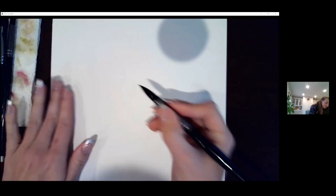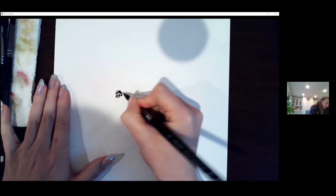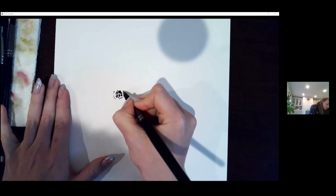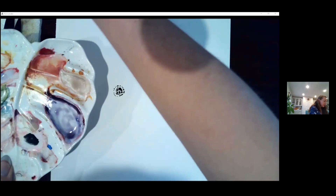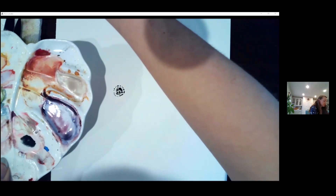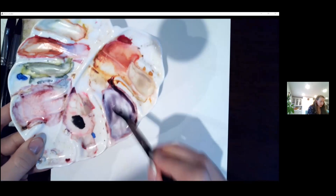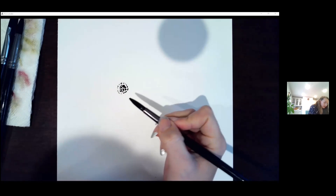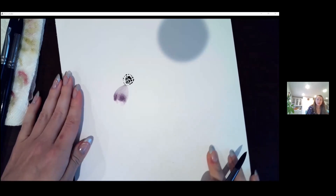Just dabbing in a circular motion and putting a little ring around with dots and dabs, just like how you start anemones. Now rinsing off the eight and waking up that purple, adding some pink and blue — I have quite a bit of water so it will be a light purple.